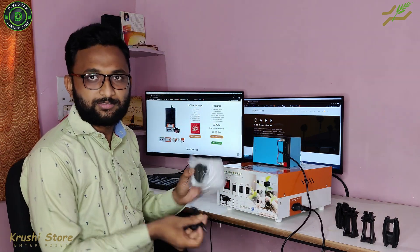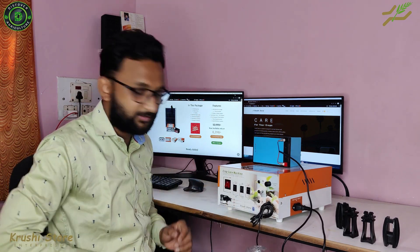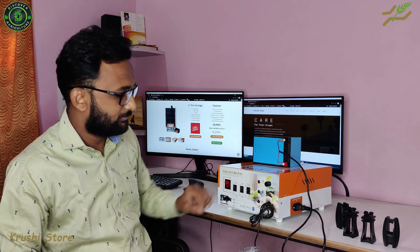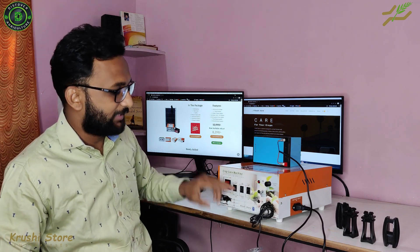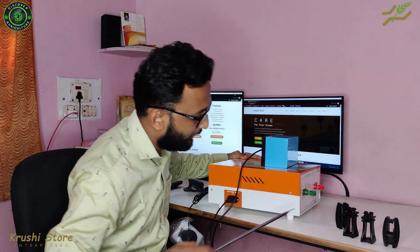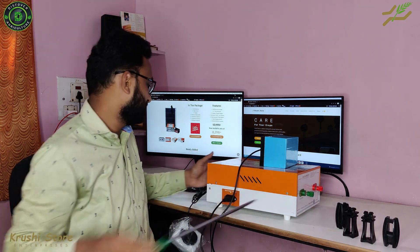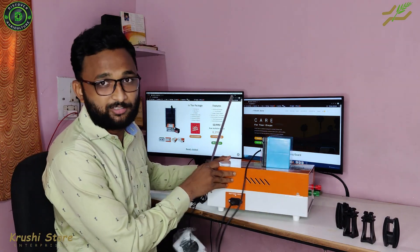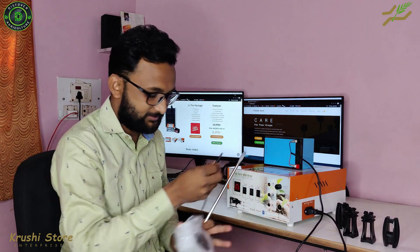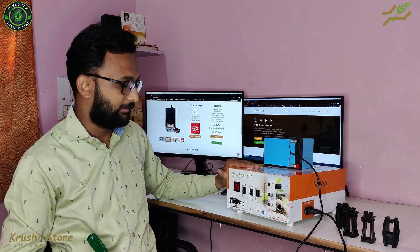Now let us talk about this siren. This is the siren that you get inside the machine. I have attached it inside the siren port. You turn the machine on and turn the siren on — this is the siren button. Now I will go to the back and turn the machine on. Our siren is pretty loud, so make sure you are comfortable with loud sounds first and that there are no kids around. That is how you test the machine.